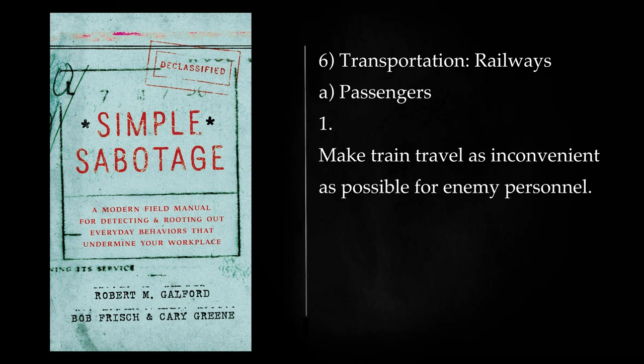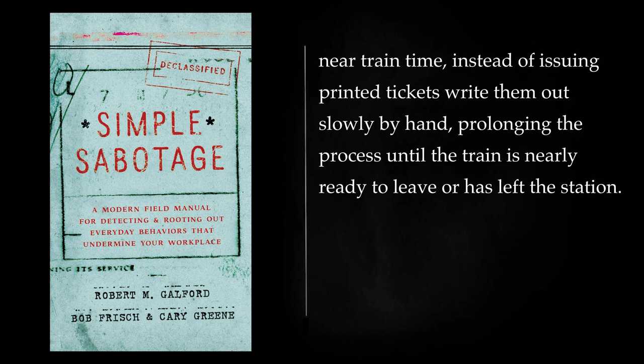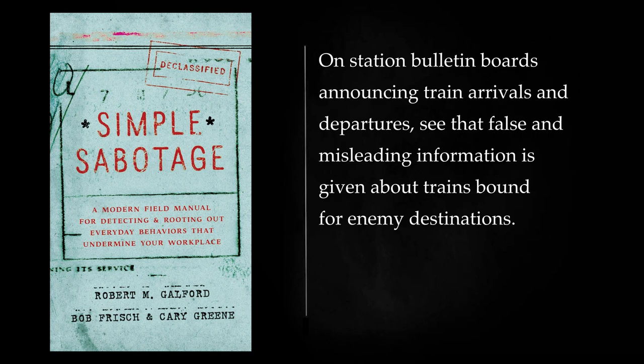Transportation — Railways, Passengers: Make train travel as inconvenient as possible for enemy personnel. Make mistakes in issuing train tickets, leaving portions of the journey uncovered by the ticket book. Issue two tickets for the same seat in the train, so that an interesting argument will result. Near train time, instead of issuing printed tickets write them out slowly by hand, prolonging the process until the train is nearly ready to leave or has left the station. On station bulletin boards announcing train arrivals and departures, see that false and misleading information is given about trains bound for enemy destinations.